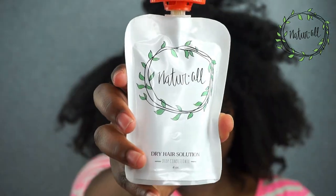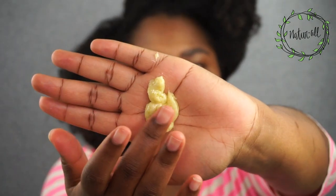Hey everyone, welcome. In this video, I partnered with Natural Club to show you guys a deep conditioning routine that's great for dry, dull, thirsty curls.